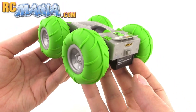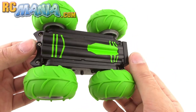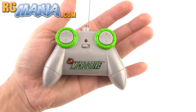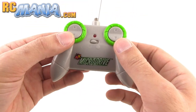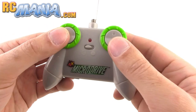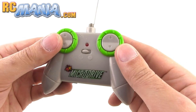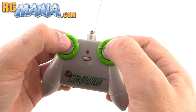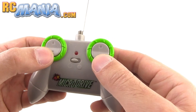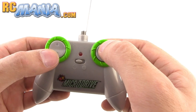It actually has tank steering, so one motor drives one side and the other motor drives the other side. Here is the controller for it. If you thought the car was small, the controller is even smaller still, and it's very simple. You've got buttons for each wheel — the buttons on the left side control the left side wheels and the buttons on the right side control the right side wheels together. You push both of them forward to go forward, both of them back to go backward, or you operate them independently or in opposite directions if you want to turn.